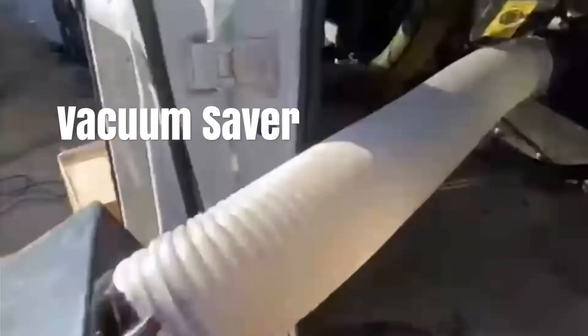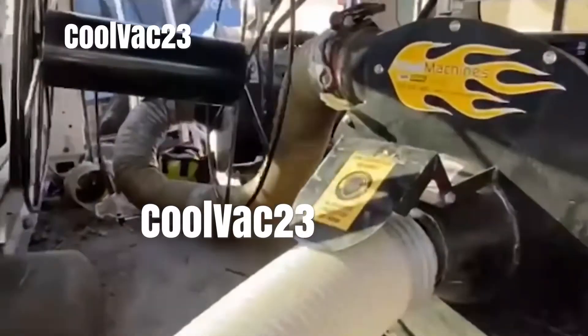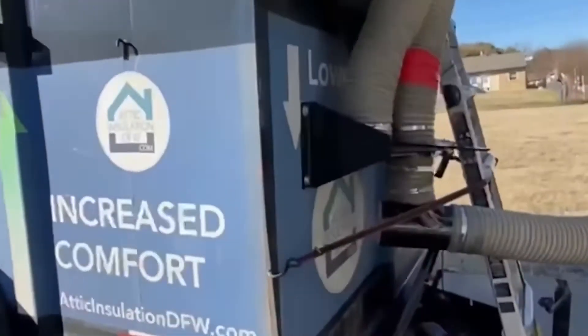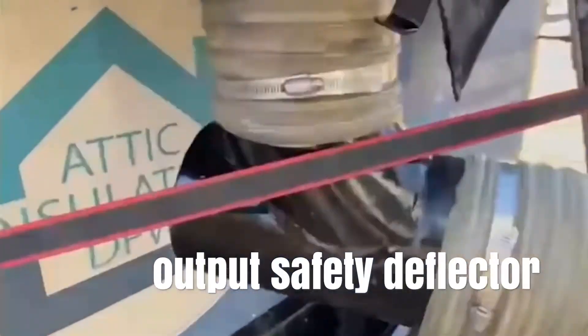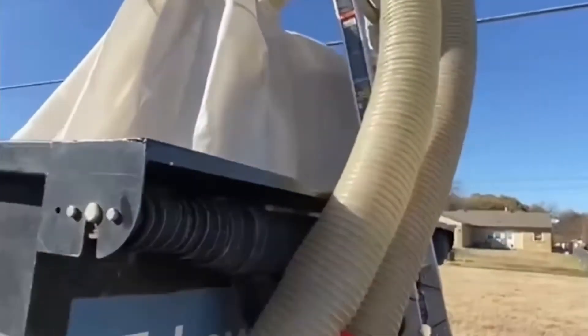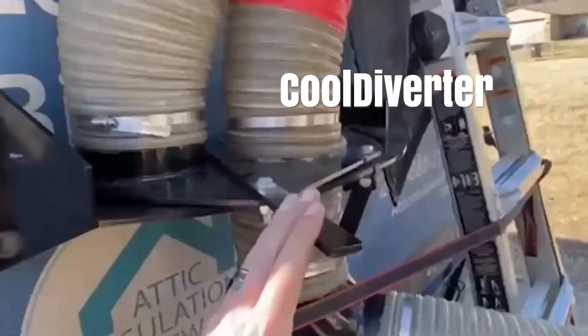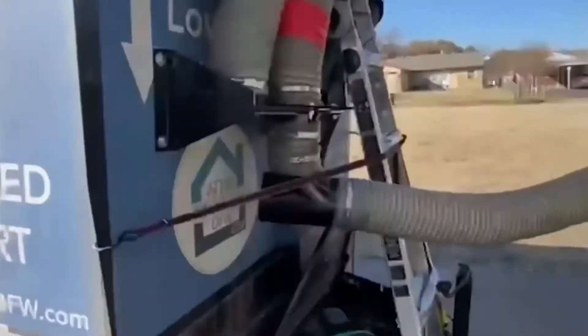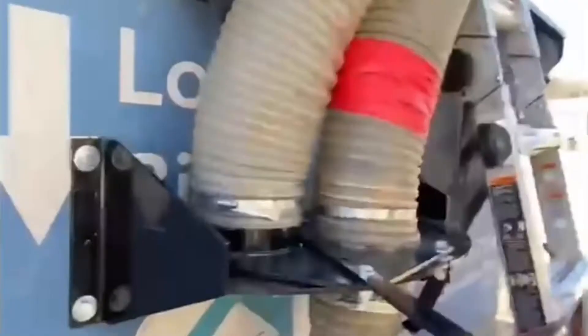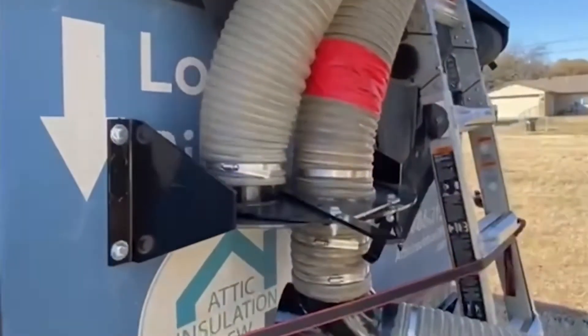We've got it going to two full machines — 23 and a half horsepower each. We have a 90-degree fitting here for the debris to hit so it doesn't bust the hose when nails and stuff make it through. Whenever that one bag fills up, we simply come over and switch it. Thank you Dave Crindle for my 90, for my diverter, and for my bag saver.